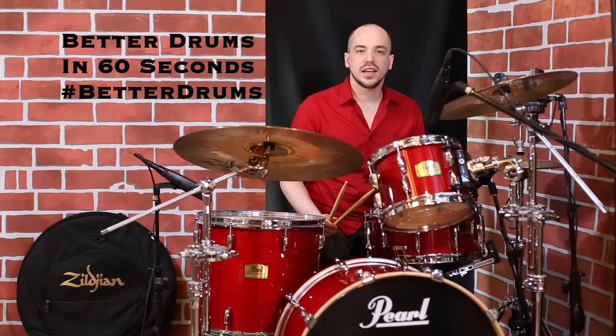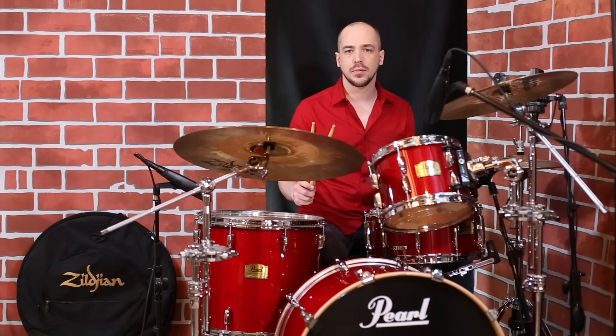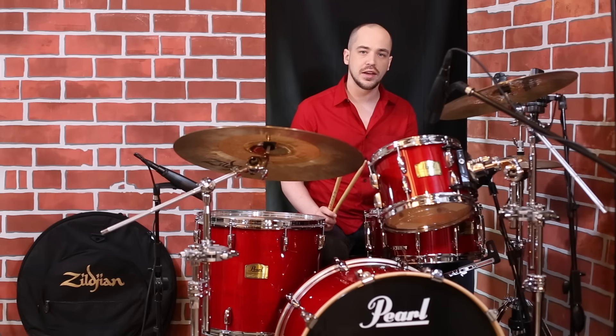Better drums in 60 seconds. What we've got today is up-tempo swing, and this could be the next step in your journey of developing up-tempo swing. Check out the first video to get an idea of how to play the right hand. We're working on the left hand today.